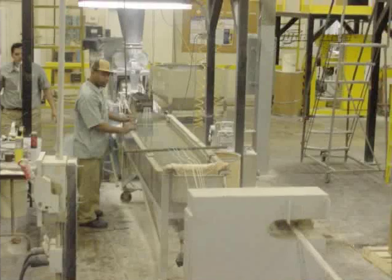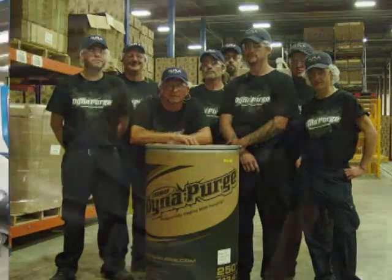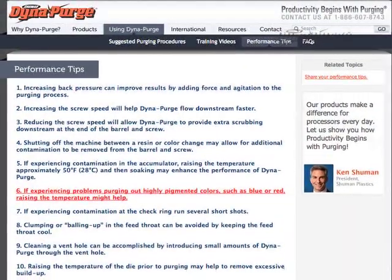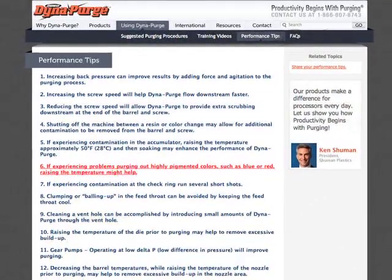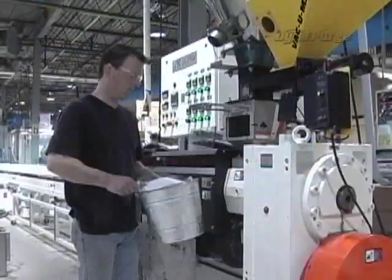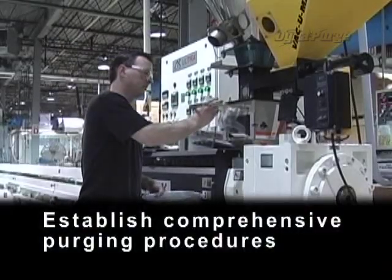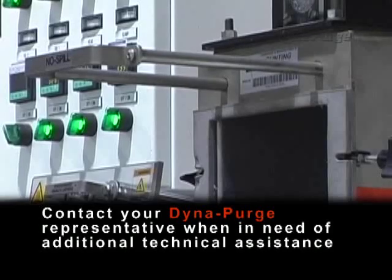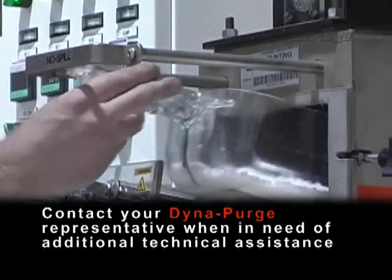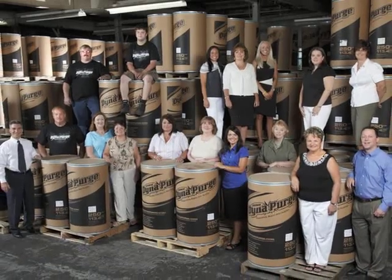If you have other operators responsible for purging, we encourage you to let them know about our training video as well. We also invite you to take advantage of additional training resources located in the performance tips section of our site. To ensure excellent purging results, always remember to: establish comprehensive purging procedures, properly trained personnel, monitor the results for consistency, and contact your DynaPurge representative when in need of additional technical assistance. Thank you again for your trust in using our DynaPurge products and services.